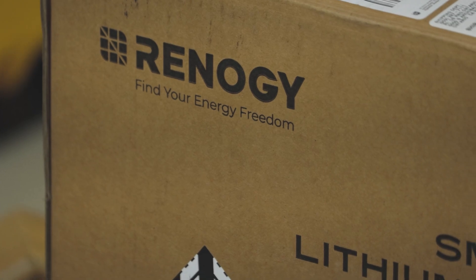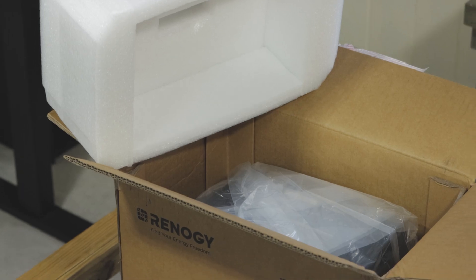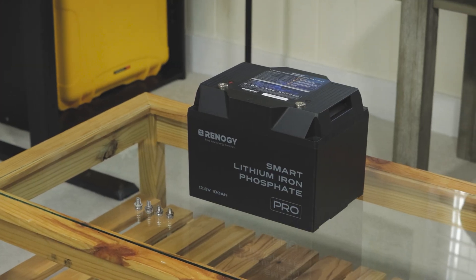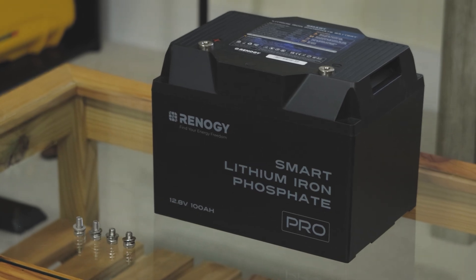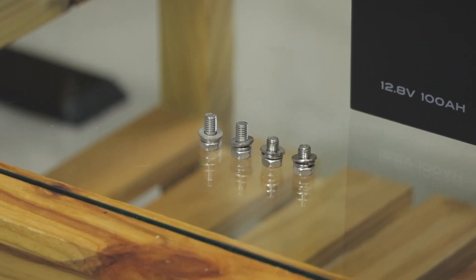Let me introduce to you Renogy's self-heating battery technology. In this video, Renogy will be providing me with one of the most essential pieces to my mobile cooking station — the battery. This is one of the most advanced and one of the safest types of batteries you can get. This is lithium iron phosphate. This is a new generation.